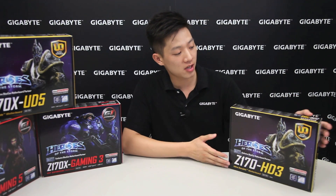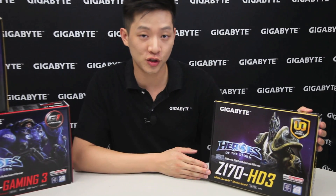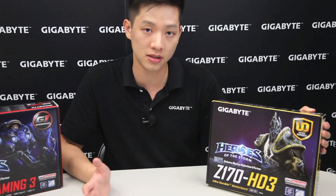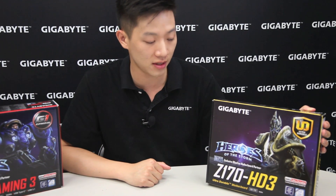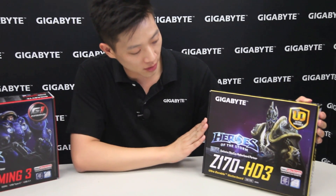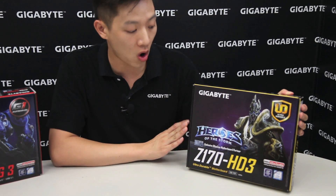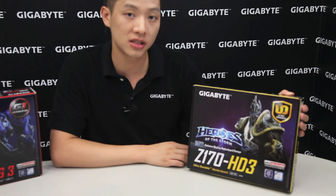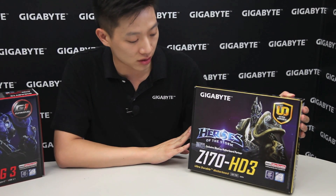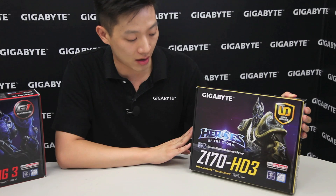Hi everybody, my name is Leon Chen and welcome back to the GIGABYTE Motherboards and Bricks channel. Today we're going to be talking about our Z170 HD3 — we're going to do an unboxing overview for you. Right from the front of the box you can see it has the Heroes of the Storm Arthas character on it, because this is one of our limited edition retail packaging available out in the market right now.